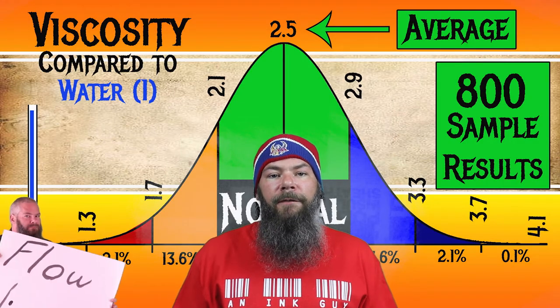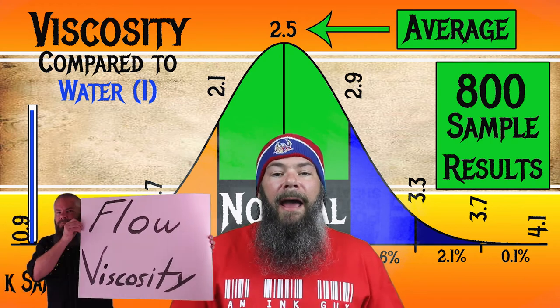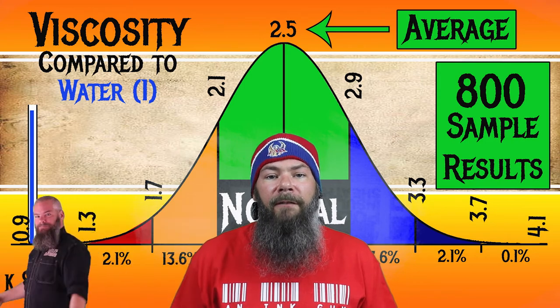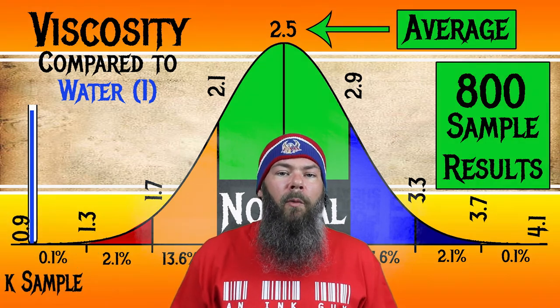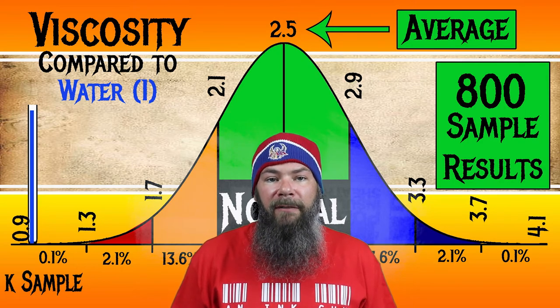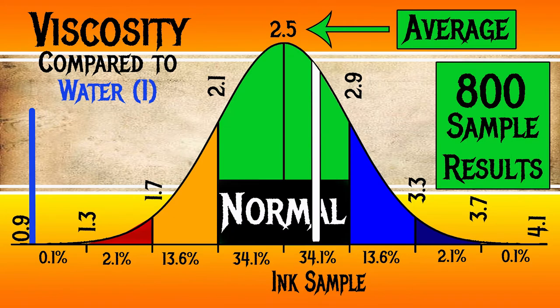I test ink viscosity or flow by using a tilt test, and I'll link that somewhere here. For the inks I've tested, I have found an average viscosity of 2.5, with the realm of normal being from 2.1 to 2.9, put onto a bell curve for it to be easily understood. Blackstone's Brown Baronia has a viscosity of 2.67, making it normal.